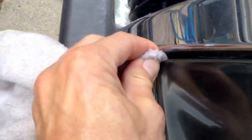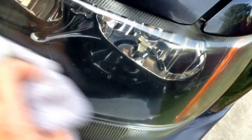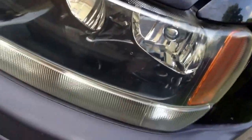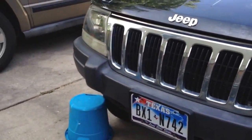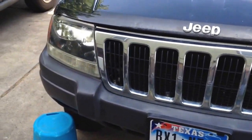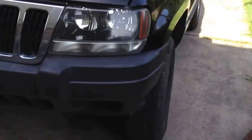Quite a bit of gooey stuff gets in there — in between the grill and the light itself. Just wipe it down, all the way around the corner. And it's almost like a new headlight. We've got two freshly polished headlights. I think her lights at night are going to reach much, much better.